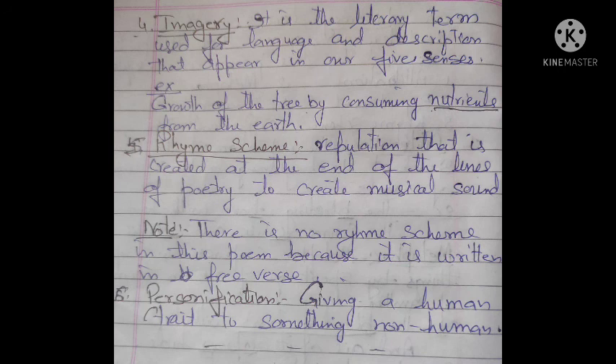The last literary device is personification — giving a human trait to something non-human. Personification means comparing a non-human thing to a human being. In this poem, a tree is compared to a human: just as a human is born, takes nutrients, grows and then dies, similarly a tree is born from a seed, takes nutrients, grows, and then is cut down and dies. The tree is connected to a human being — this is personification. Thank you for watching this video.